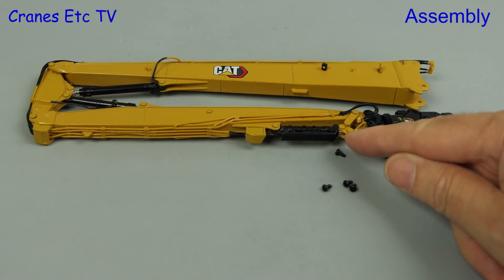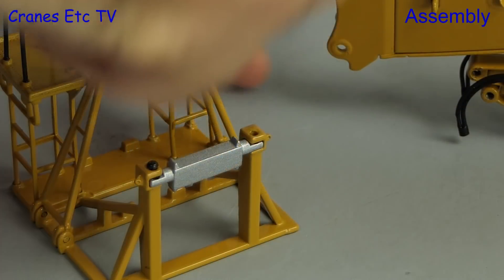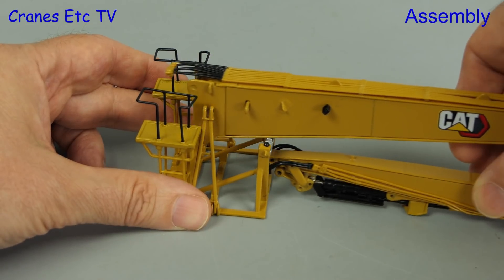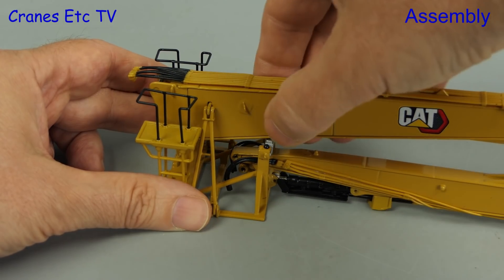We start by putting the demolition boom on the boom support stand and disconnect the tool by undoing four screws. On the stand there's a small beam which gets pinned into place — this is slightly fiddly for anyone with salami sized fingers. Next we offer up the boom onto the support stand and there are lugs at the end of the boom which drop down into the support structure.